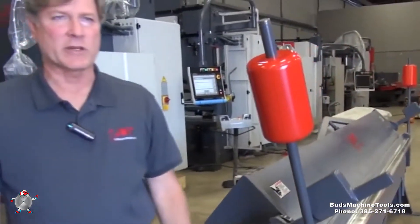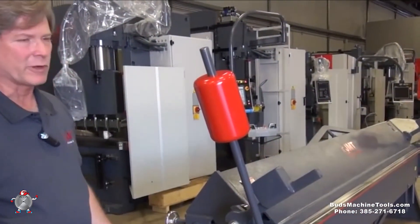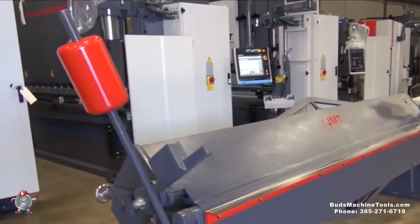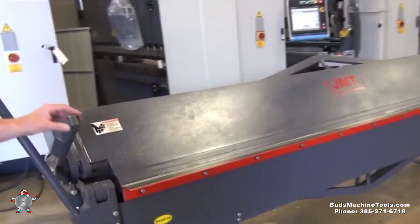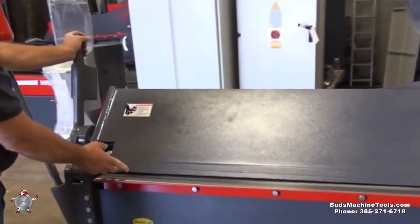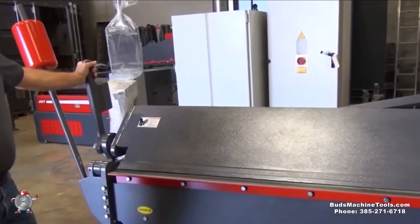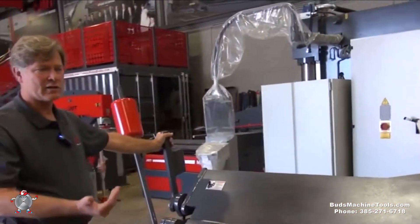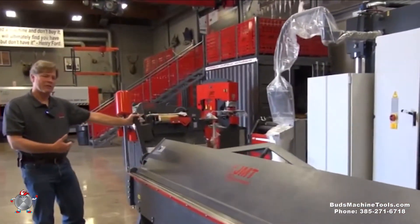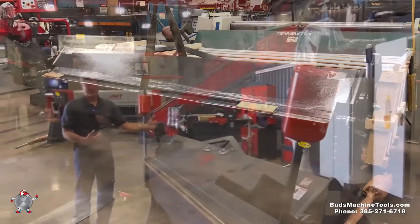When installing the machine you'll want to make sure it's bolted to the floor. That'll keep the machine from moving around and assure that your adjustments always stay in tune. Again, we've got your clamp levers on both sides to open and close. You want to make sure that when you adjust this leaf forward and backwards and up and down, you have the same adjustments on both ends of the machine — otherwise it could cause over-bending on one end of your material.